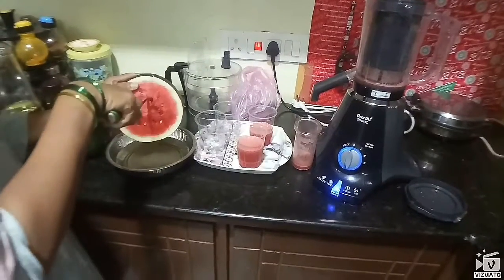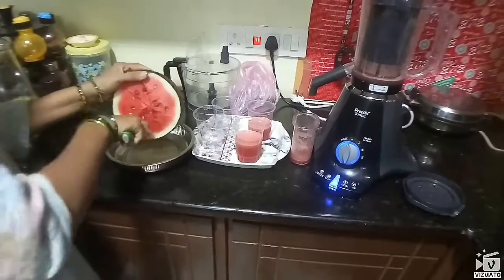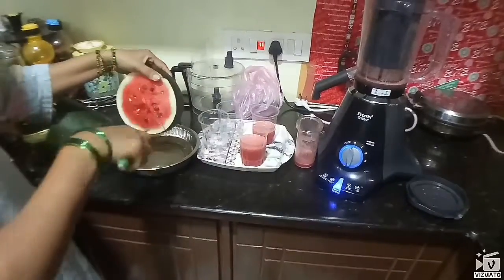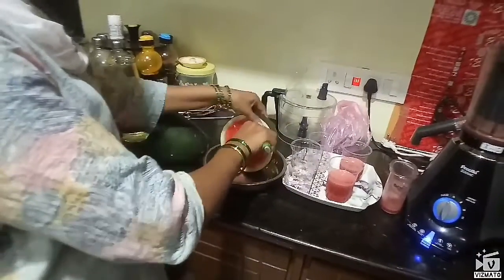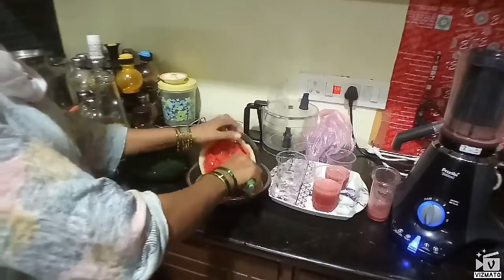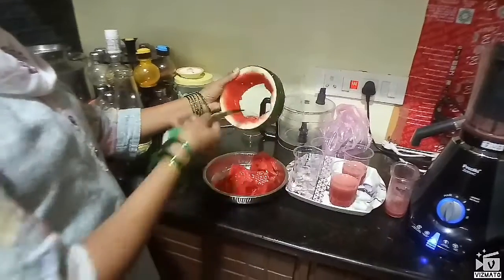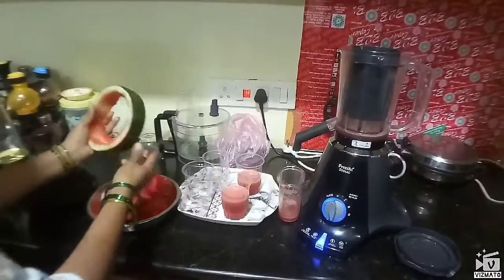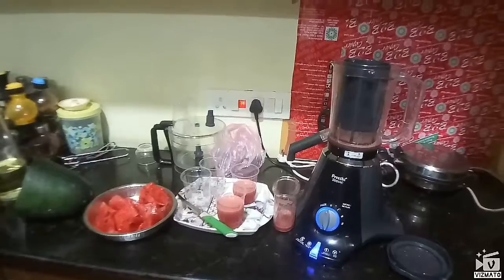I used to use a milkshake jar and a blade. I used to use a blade for this process.